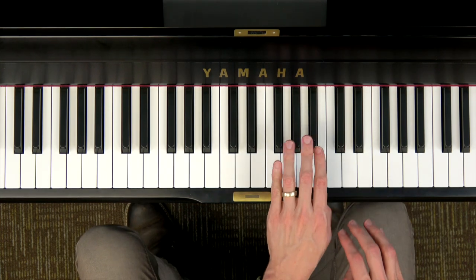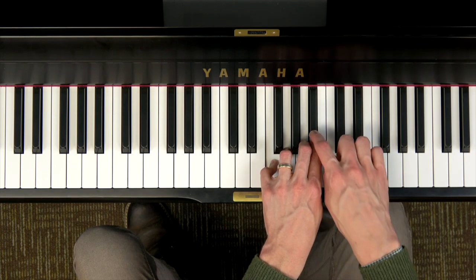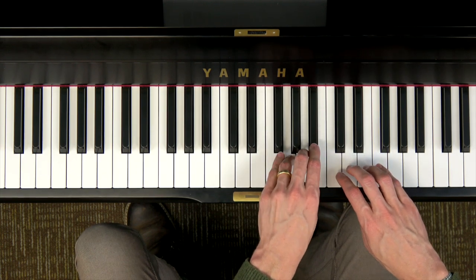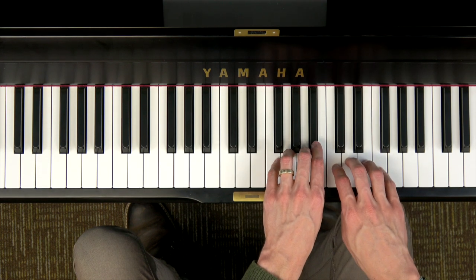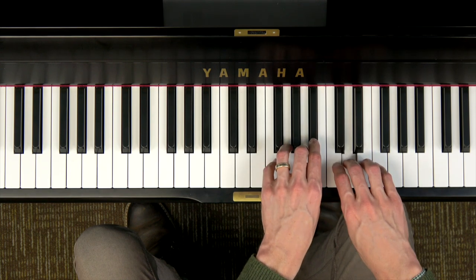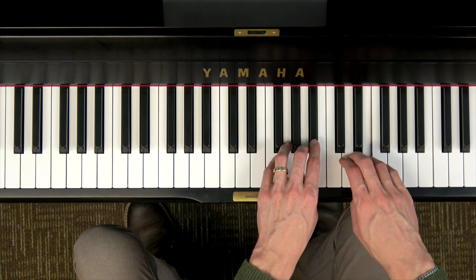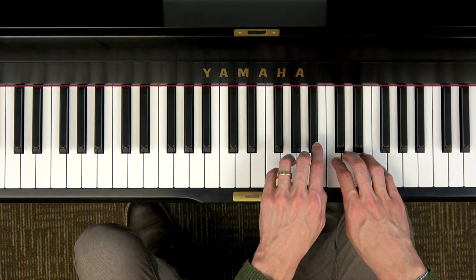Let's try to cover this one up. Use fingers 5 4 3 2 on your first tetrachord ending on B-flat with finger 2, then pick it up from C D E F with your right hand. It should sound like this: DO RE MI FA SO LA TI DO. Ready, go. DO RE MI FA SO LA TI DO. Now we can play Follow Me in this position. Follow, follow, follow, follow me. Let's make a line for all to see.